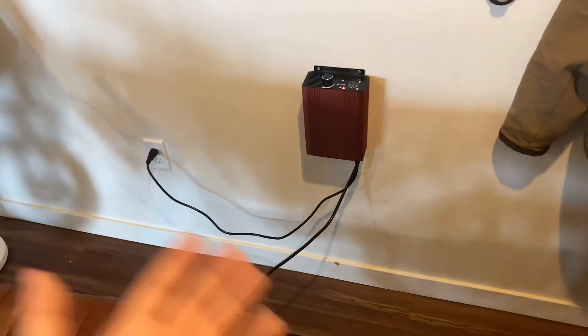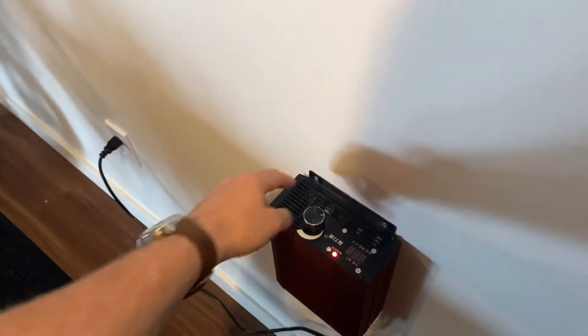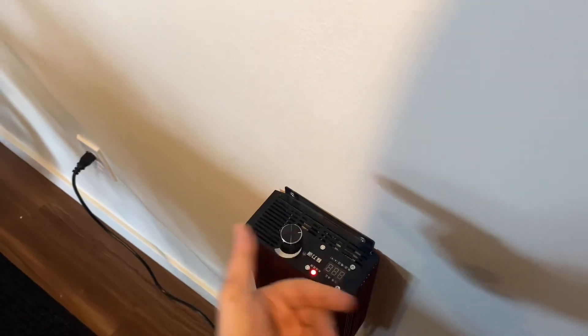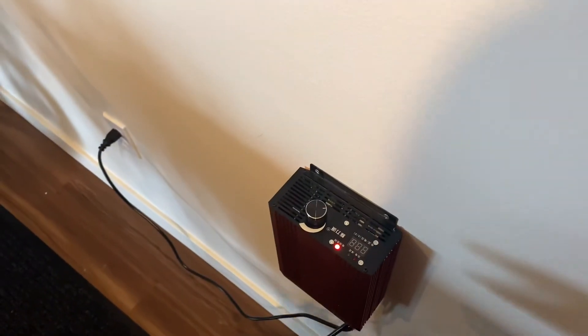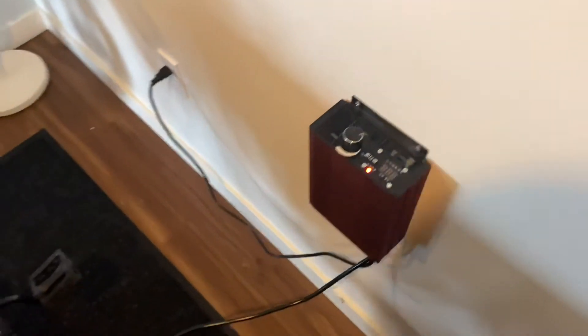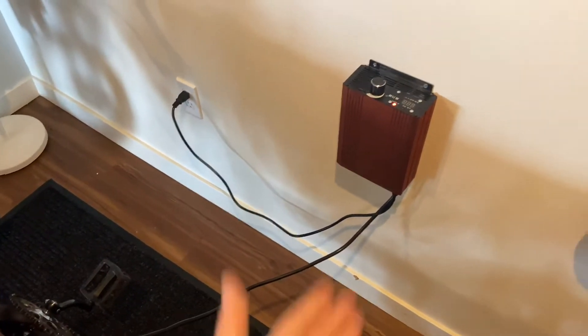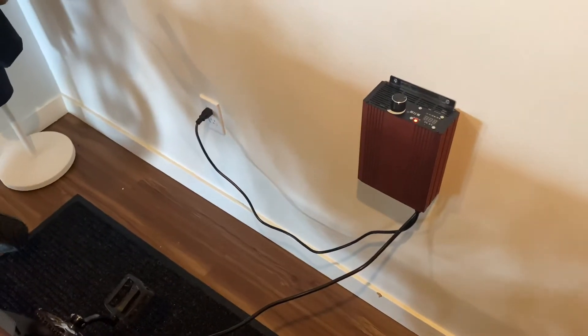It's a little bit bulkier but it charges twice as fast and it has variable output. By turning this knob I can adjust the amperage output and charge a variety of different e-bikes. Maybe you upgrade your battery someday and want to be able to dump 12 amps into the battery quickly — this charger will do that, the Cycle Satiator won't.